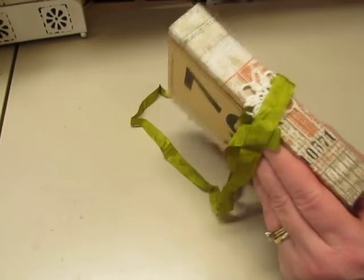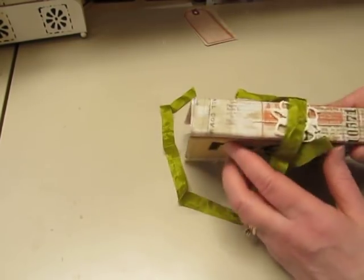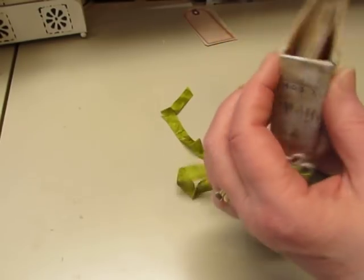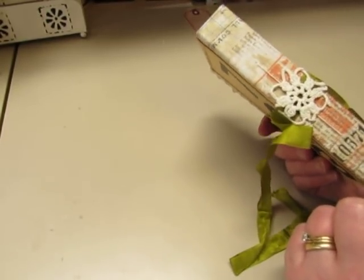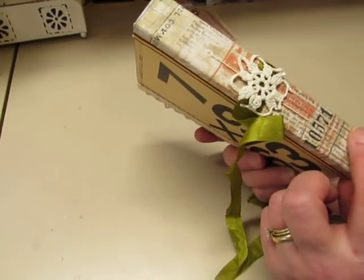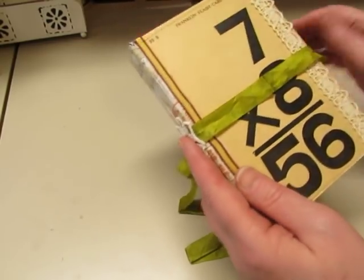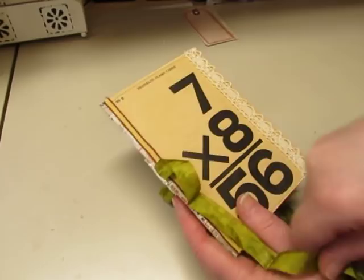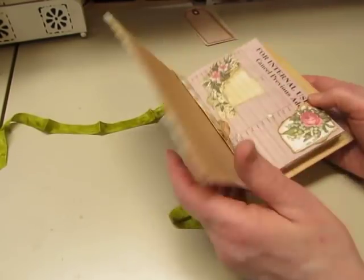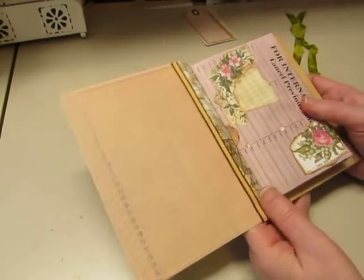So I gave it a spine, maybe one and a quarter inches — on the next one I would make it smaller, it doesn't need to be that big. I covered the spine with Tim Holtz fabric, and a doily is there to hold the seam binding for tying it shut. And I stitched on some vintage lace. So there are quite a few genuine vintage articles in here. Some ribbon lines the fabric.